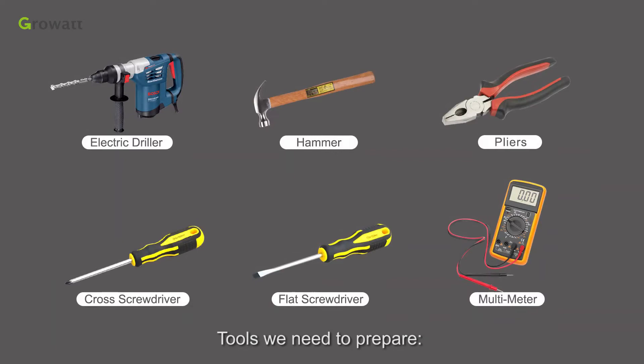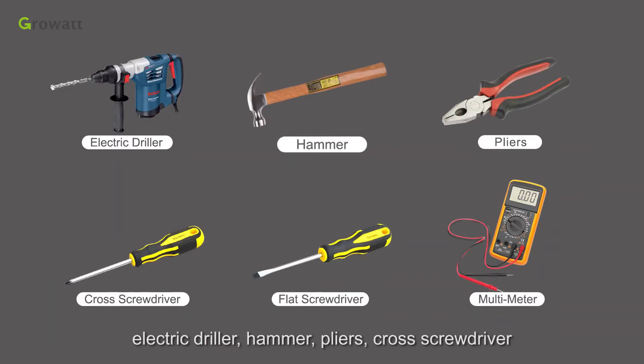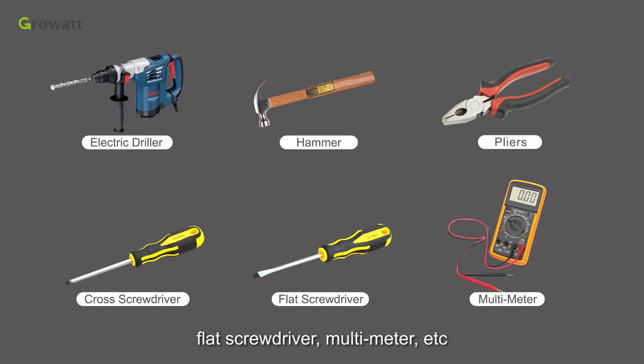To prepare, you will need an electric driller, hammer, pliers, cross screwdriver, flat screwdriver, multimeter, and other common tools.